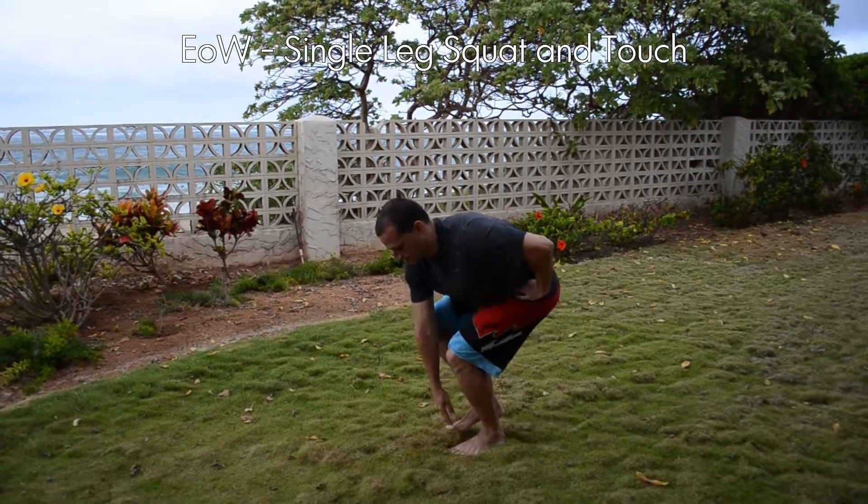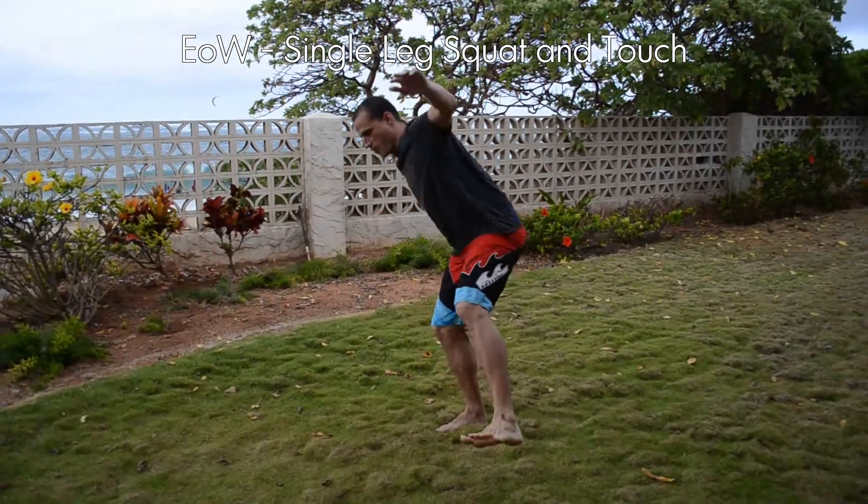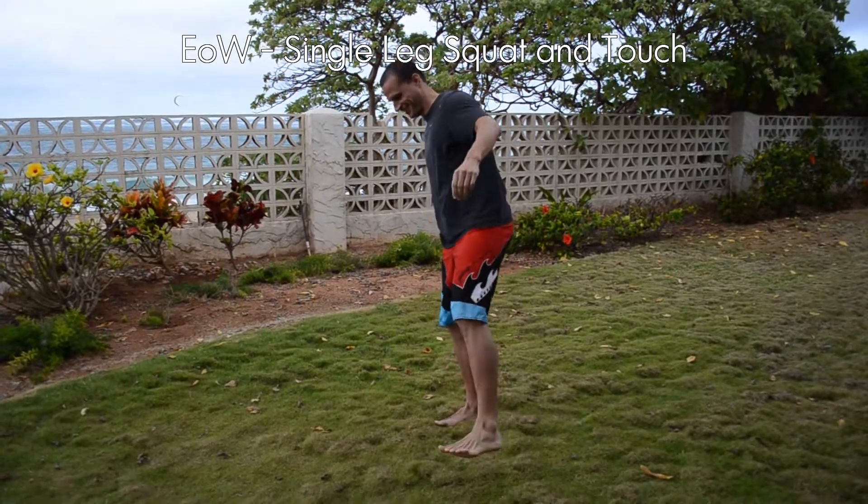The goal ideally is to eventually get to the point where you can touch your opposite foot on the ground with the hand that you're reaching with. So work on that. If you have any questions, you can get in touch with me — my contact information is on the website. I hope you enjoy this and feel it for the next couple of days. Aloha.